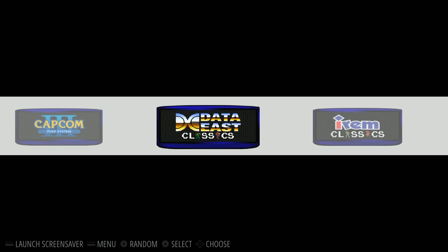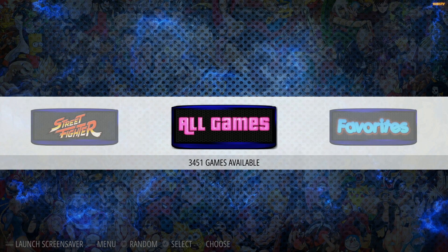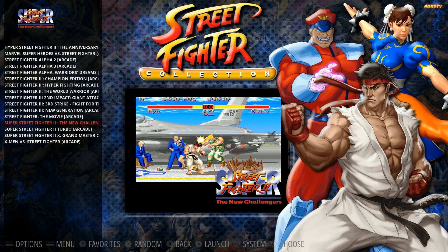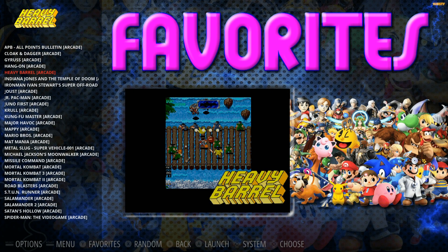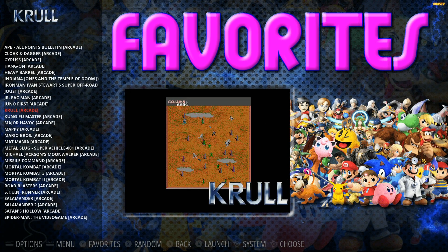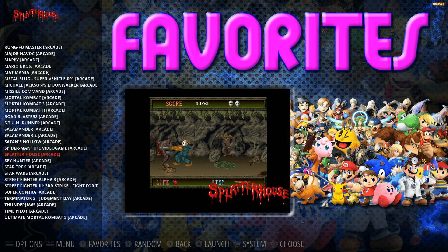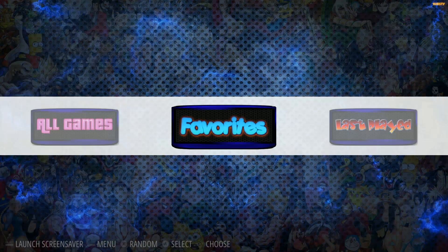These are all custom collections — those are just the same games in their proper places. Street Fighter, for example, has all their Street Fighter games whether it's from the arcade, Super Nintendo, or Mega Drive. He also has some favorites if you're curious what he's really into — some really great arcade games, Terminator 2 and Ultimate Mortal Kombat 3.